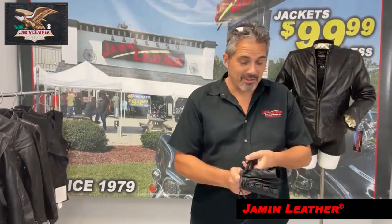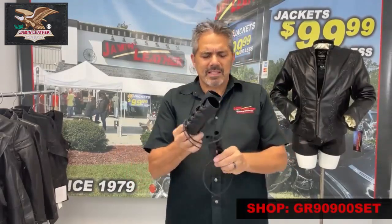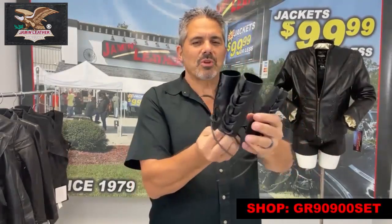We had Joe, our handy dandy elf, here jamming leather, helping me lace these up. Joe is one of our fine people here that actually helps us put some things together. He makes a lot of stuff for us — this is one of the many things that we do.